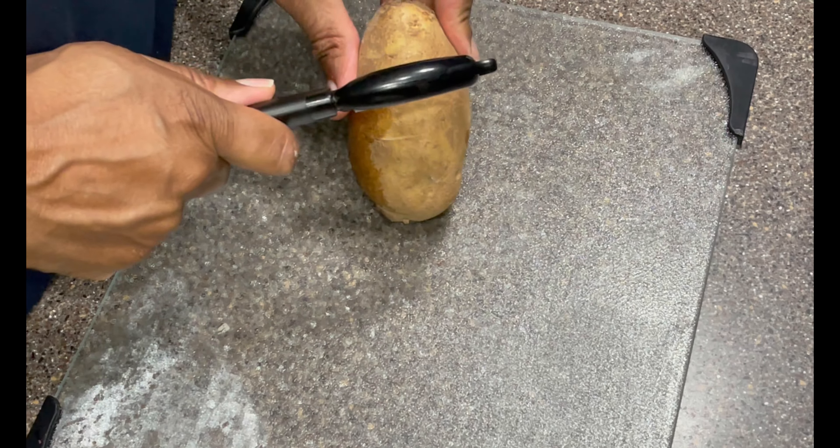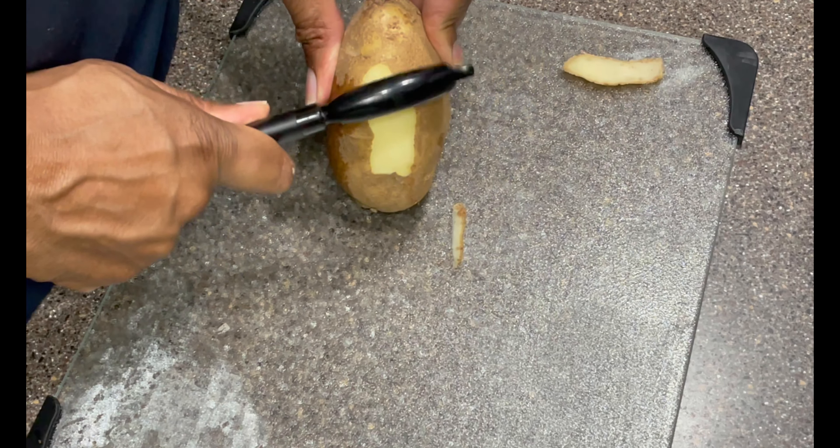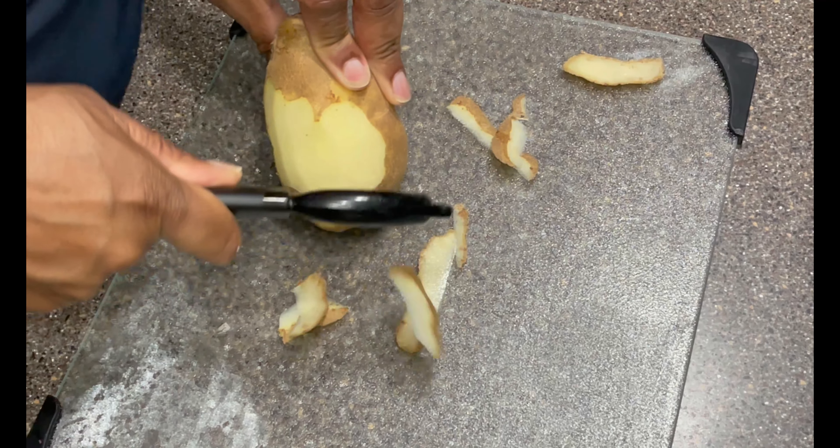I'm going to peel this last potato so people can see how it's done. You just basically peel it — try to keep it away from yourself and get all the skin off. This is very important. You don't want skin on there when making mashed potatoes, though with red potatoes you can leave it. Once peeled, these go in the pot to cook so I can mash them later.